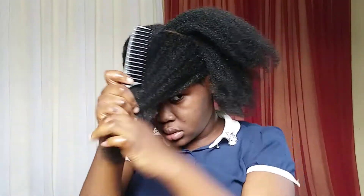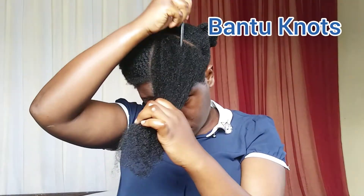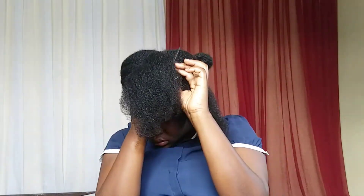Then I'll divide each section into four main sections. On this section I'll be doing the Bantu Knot. Bantu Knot is convenient and easy because you would not need any extensions — all you have to do is just follow some simple steps and you are good to go.